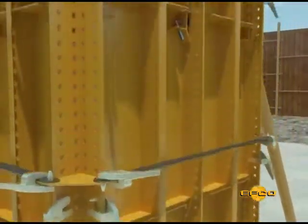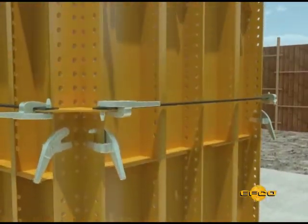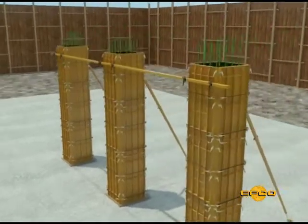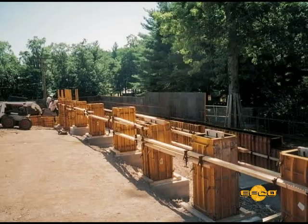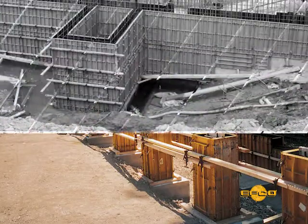External ties are also required at 600 mm centers. When a series of columns are formed along the same line, a horizontal aligner can be used to simplify the aligning and bracing.